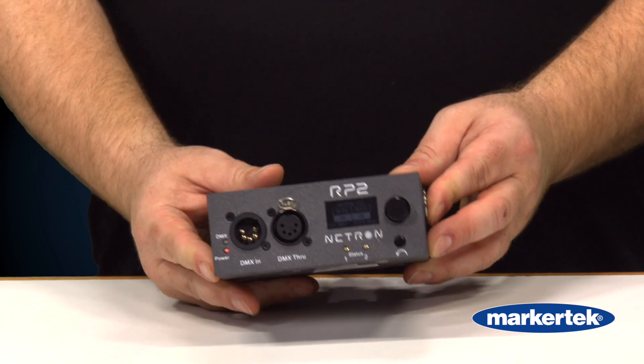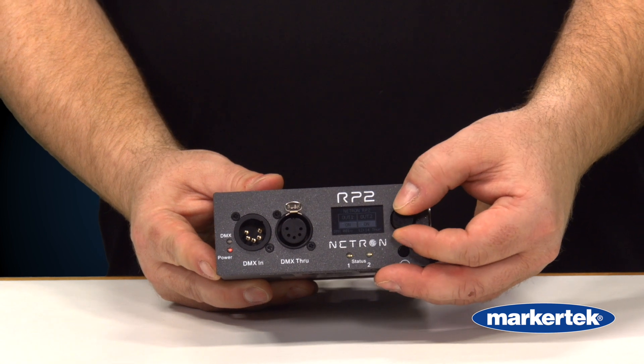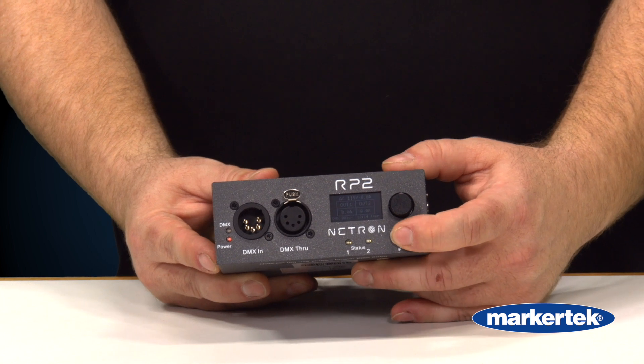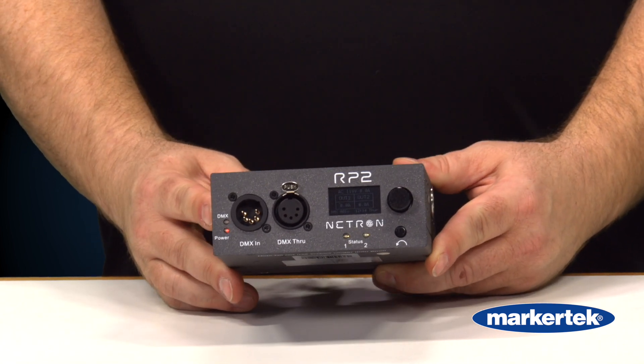You can have it set so that it automatically detects DMX and turns the circuits on, or you can have it set to scheduler, system startup, or any other DMX relayable control product.